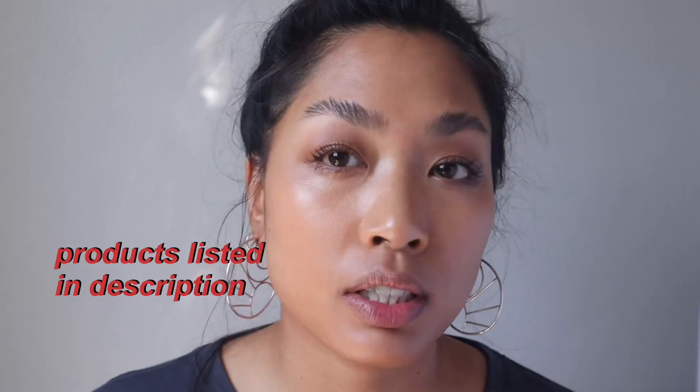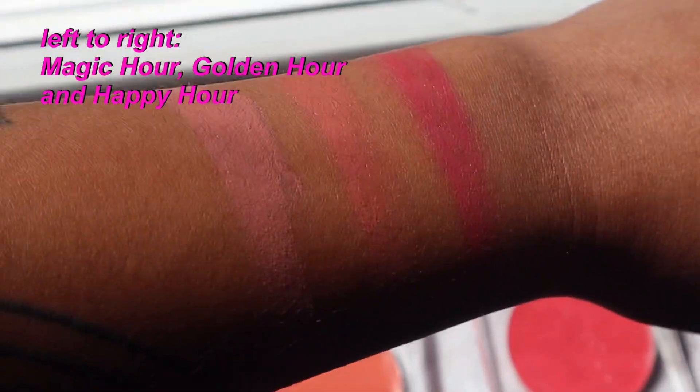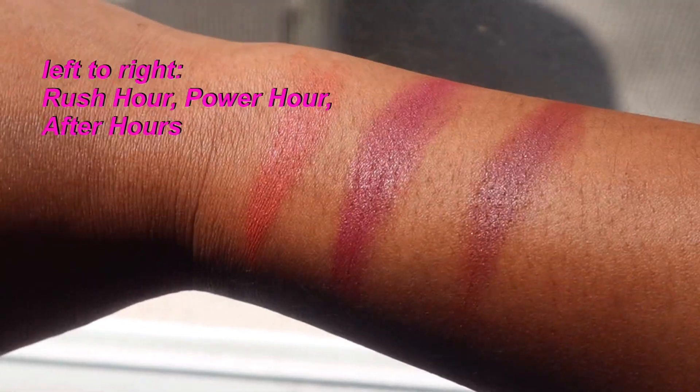Let me show you the new shades of Beach Please from Tower 28. I have a little bit of complexion products on — I tried to avoid the cheek area. If you haven't tried Tower 28 before, these Beach Please balms are very emollient and very dewy. I did arm swatches comparing the first three shades to the new ones, which are called Golden Hour, Power Hour, and After Hours. On first glance they don't look so different, but they're a lot richer and more saturated than the first three.